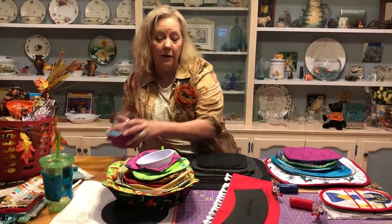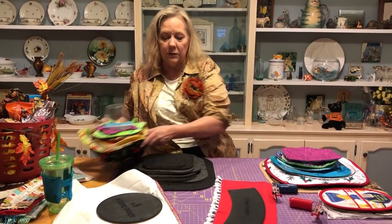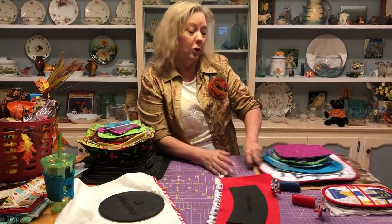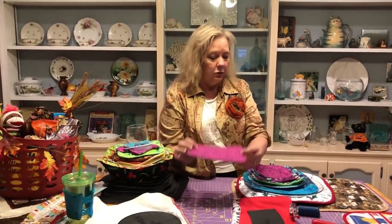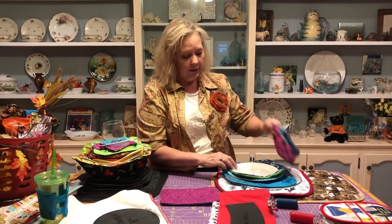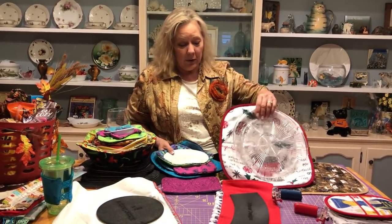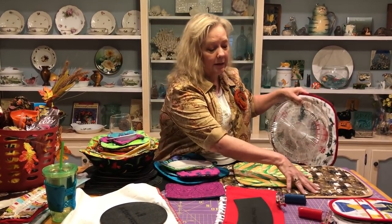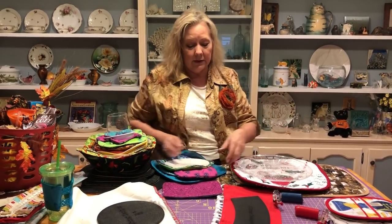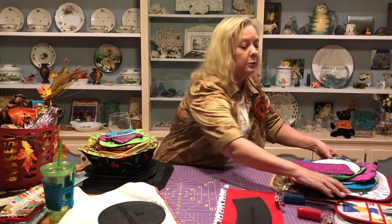I don't want to spend a lot of time here going through all these because I have a video that's going to show you how to do these and a bunch of other projects. What I do want to show you quickly to entice you to go watch that video is — not only does it cover the cozies, but it also does mug rugs, little plate cozies, bigger plate cozies. If you're going to a cookie exchange party, you can do your cookies on here. You can also make a potato bag, and one that goes under your coffee pot.